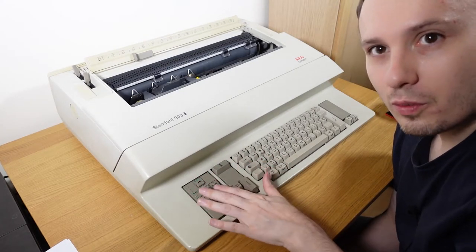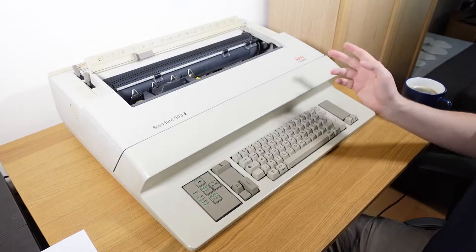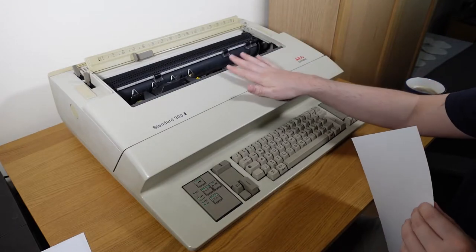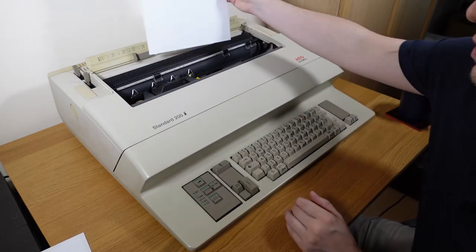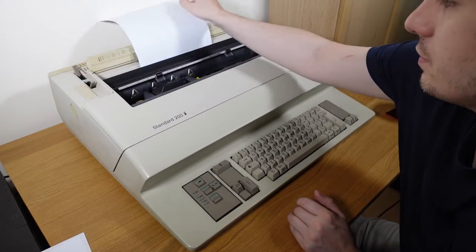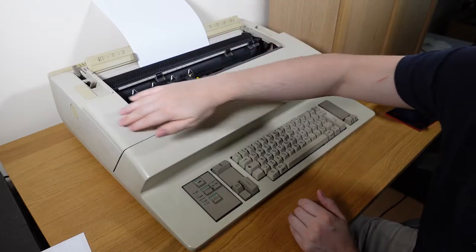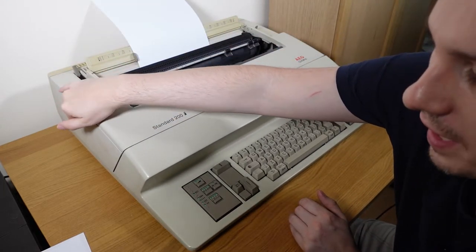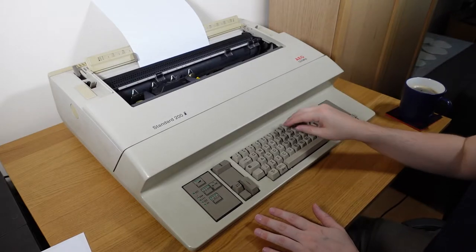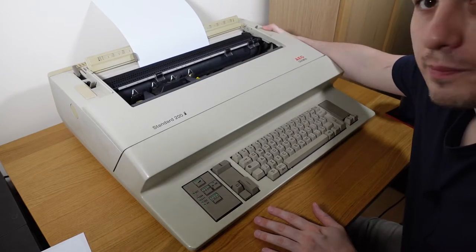Let's look at these wonderful keys. Now one thing about this — as you would with a traditional typewriter, as you can see this thing is huge. It's an A3 one and it weighs about 10 kilos, so it's massive. You would normally load the paper first. You have to be powered up to actually do anything, so the first thing to do is turn it on.